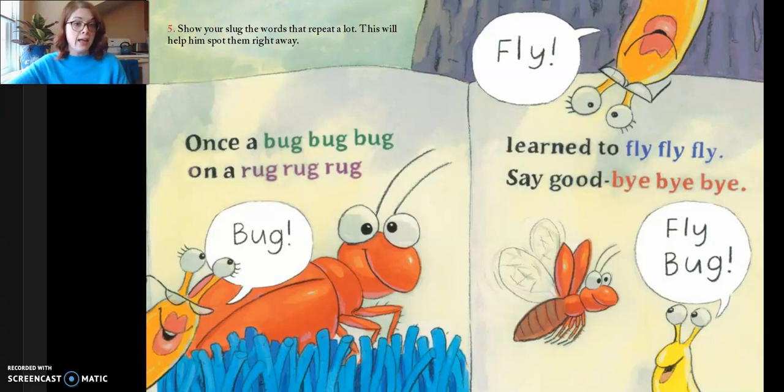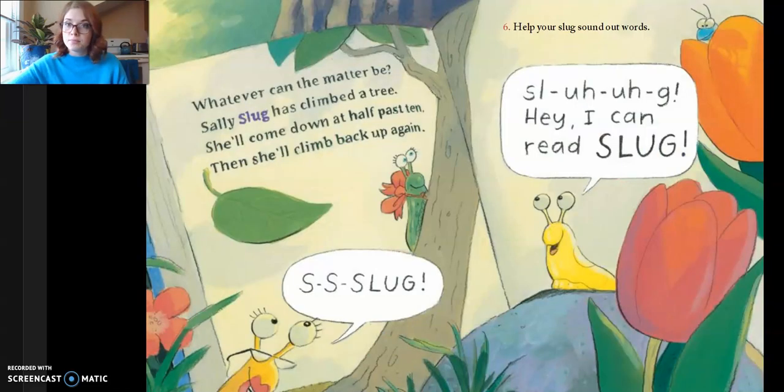Bug, learn to fly, fly, fly. Say good bye, bye, bye. Fly, fly bug. Six, help your slug sound out words. Whatever can the matter be, Sally's slug has climbed a tree. She'll come down at her best and she'll climb back up again.